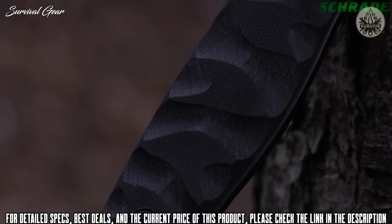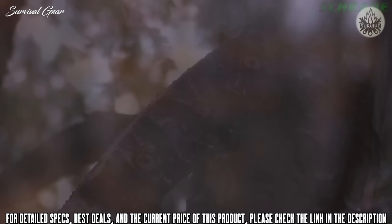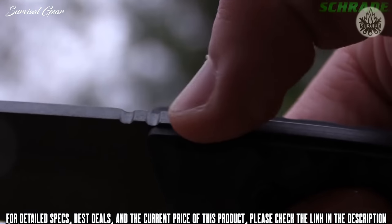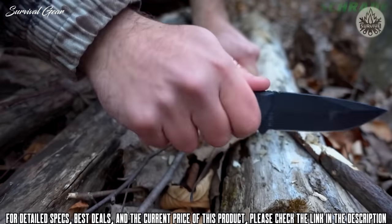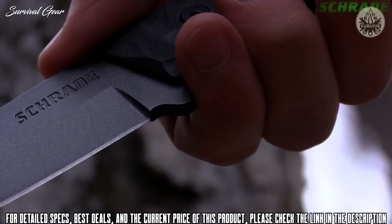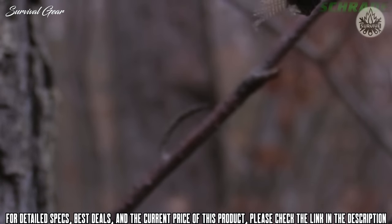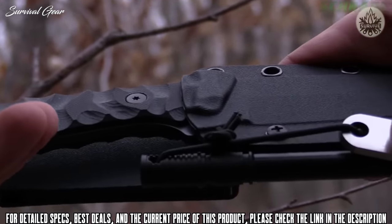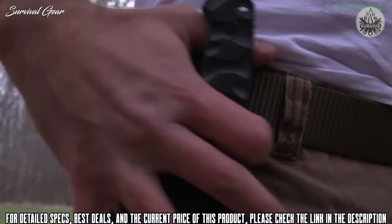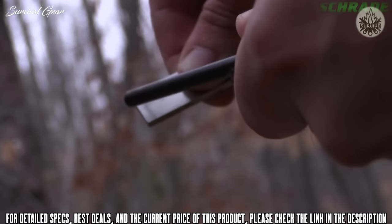Textured G10 handle slabs give the SCHF-59 a slim profile and allow for a comfortable full grip regardless of weather conditions. The spine features thumb-rest jimping to enhance grip during power cuts while promoting all-day blister-free use. An ergonomic finger guard keeps fingers well behind the blade. It arrives sharp in a black thermoplastic belt sheath with an oversized belt loop and includes a quality ferro rod, guaranteeing a campfire wherever your adventures take you.